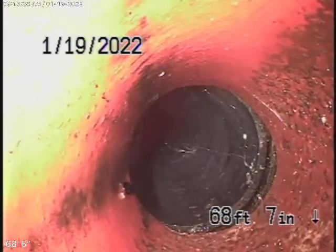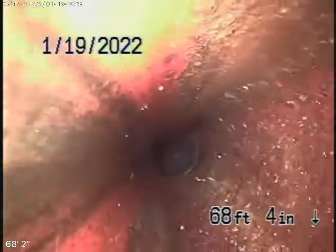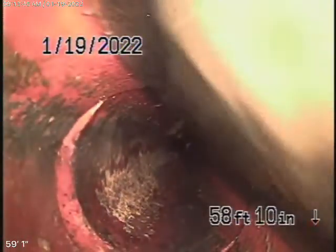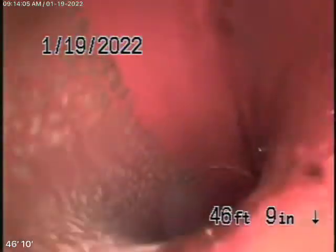Then it goes to a clay pipe which starts to come underneath the driveway. You can see right over here it starts to get a little flat. Let's just keep coming back. It doesn't look too bad though — when you push the camera in it makes a wave. So actually it doesn't look too bad. It does have a little bit of grade, that looks fine. Coming through the driveway — that looks okay.